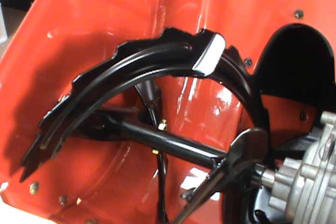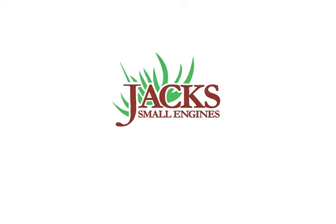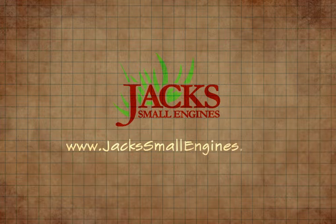Now you know how to replace the shear pin on a Toro two-stage snowblower. We'll see you next time.